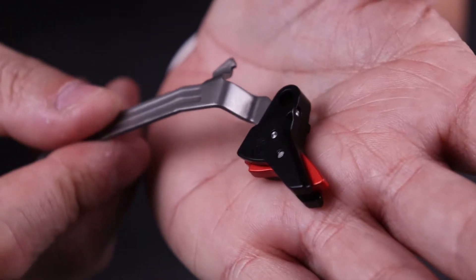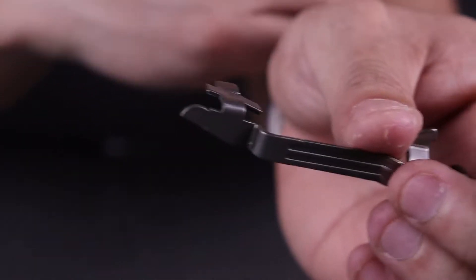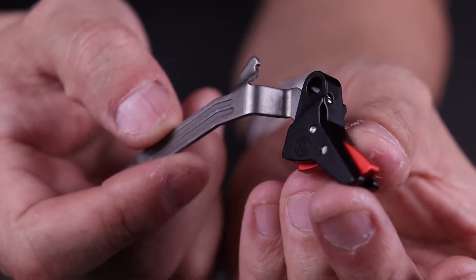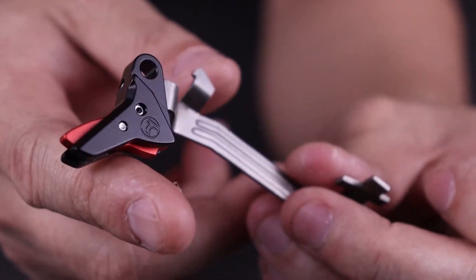That is all for the trigger shoe — it's basically just a shoe itself. It's not going to mess with your safety mechanisms. I did a few drop tests with this — not scientific, but did a few shoulder-height drops and everything worked just fine. Let's get this out to the range, put a few shots through it, and see what I think.